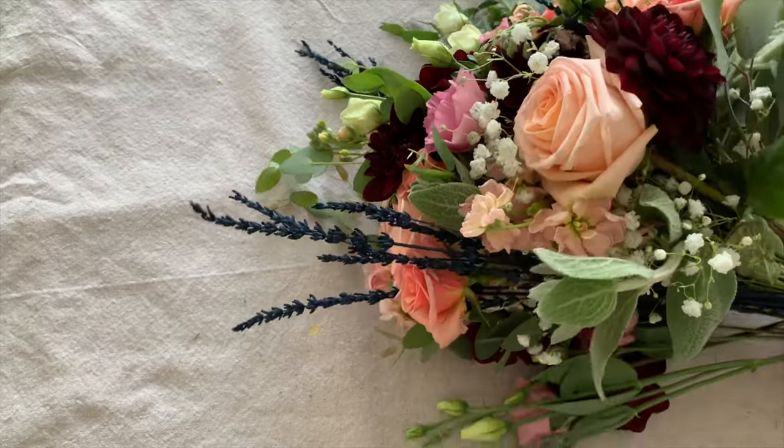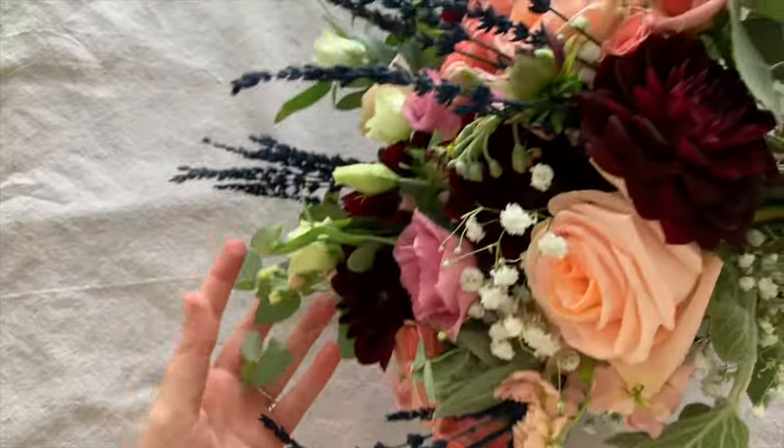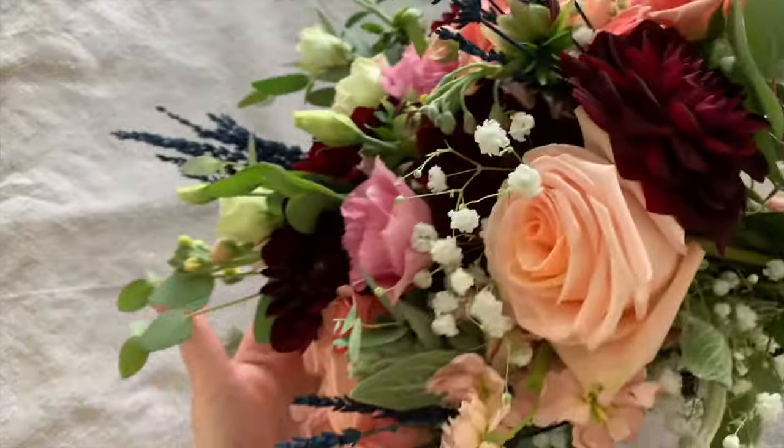Today I am preserving my sister's wedding bouquet flowers. The quicker you can start preserving them, the better the flowers will turn out.